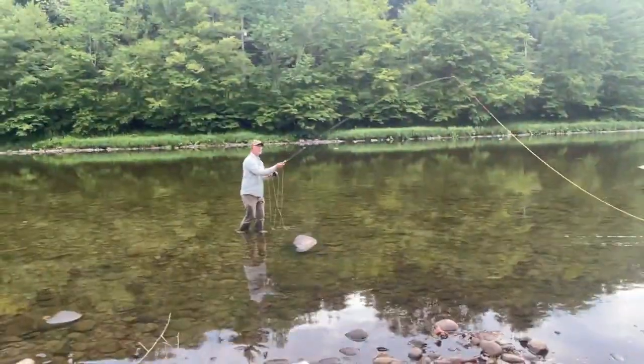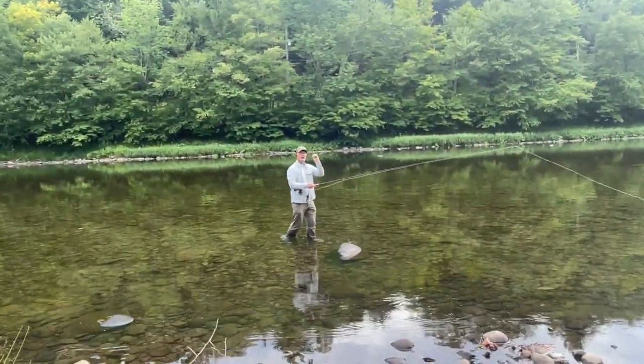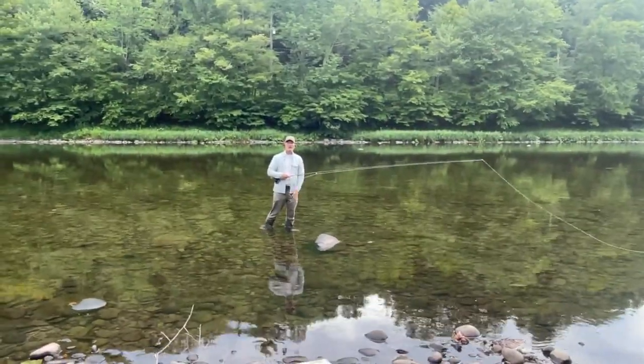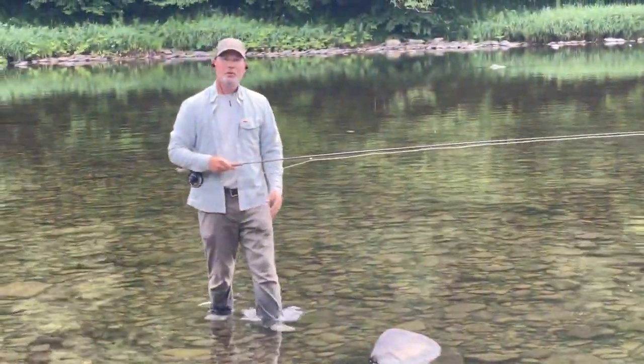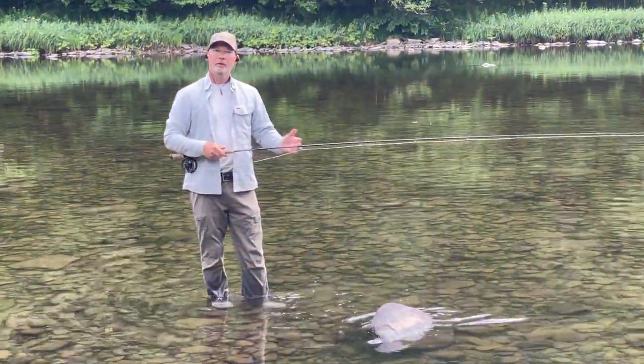One more time: lift, sweep, shift, fast hands. You can see my hands were really fast that time and I got more energy out of the line — the line shot a lot faster. So just a quick video on using the bottom hand. Hope this helps you.